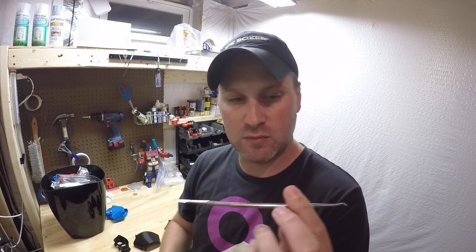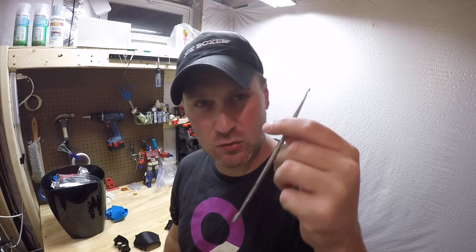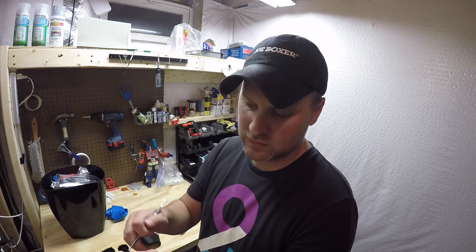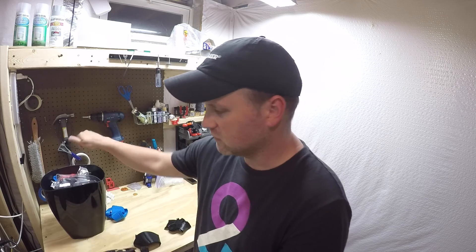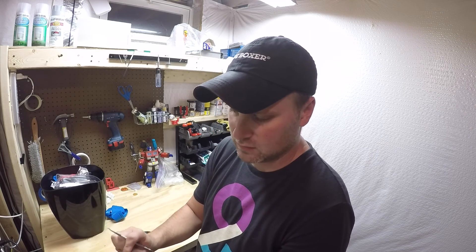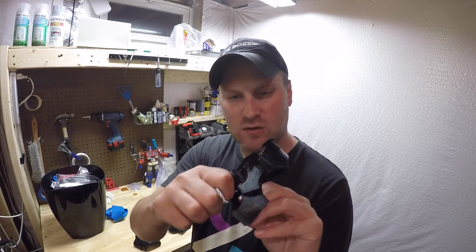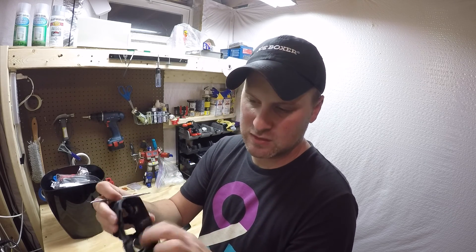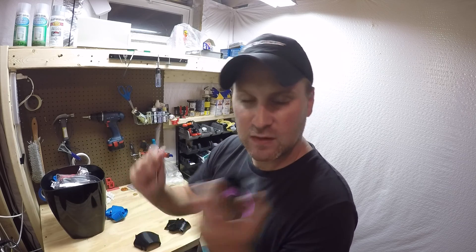By the way, if you don't already have one, you can pick up these picks or tools from Harbor Freight — I think they were four dollars for a whole set with different tool tips. This particular one has a curved edge that I use to remove a lot of the support and raft material from my prints. It makes it a whole lot easier to pick and pull those off, especially in tight or inside areas.